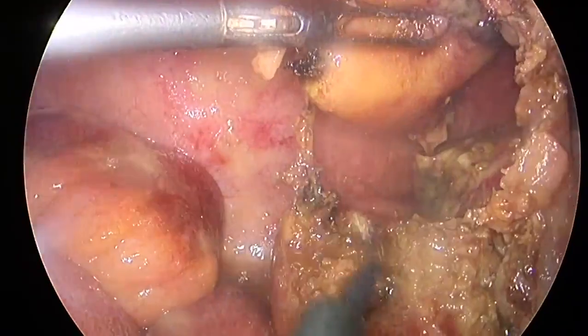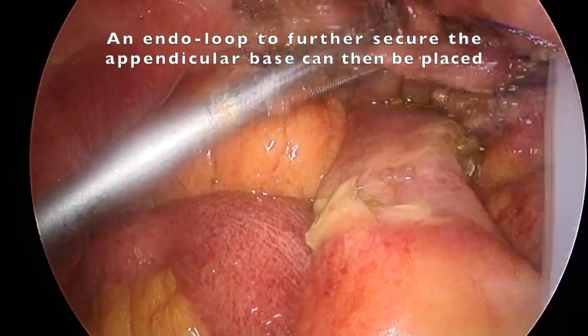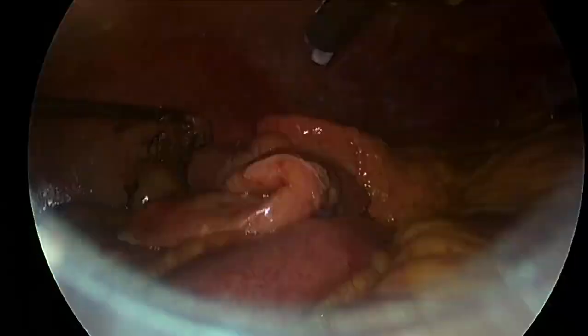After completing the meso-appendix dissection, an endo-loop can then be placed to further secure the base. Appendectomy is therefore completed by cold scissors.